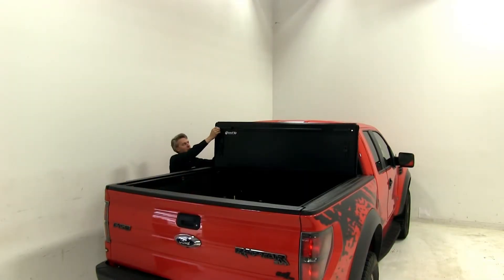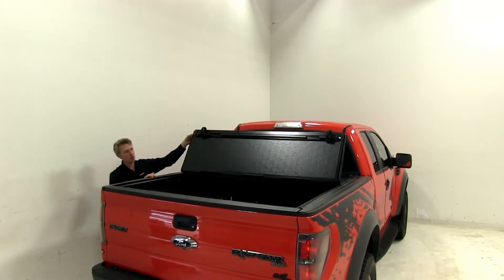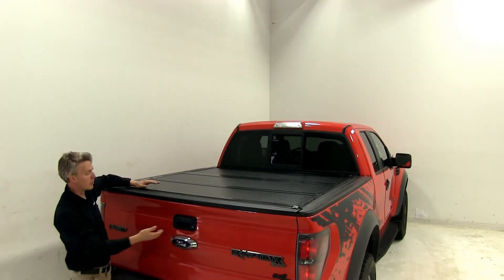The automatic latching panels make it a secure fit to your truck bed. And when used in conjunction with a locking tailgate, your bed is completely secure.